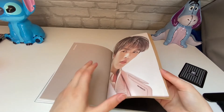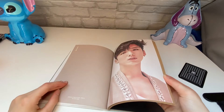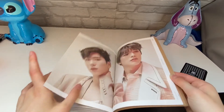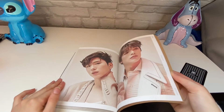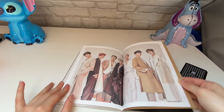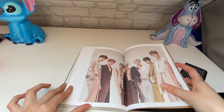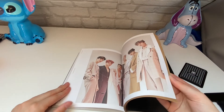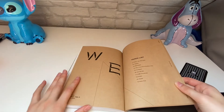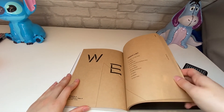Minhyuk, Kihyun, and then them all again. Weird concept for the photobook, considering the title track was quite — I wouldn't say aggressive, but more like dark, I would say.